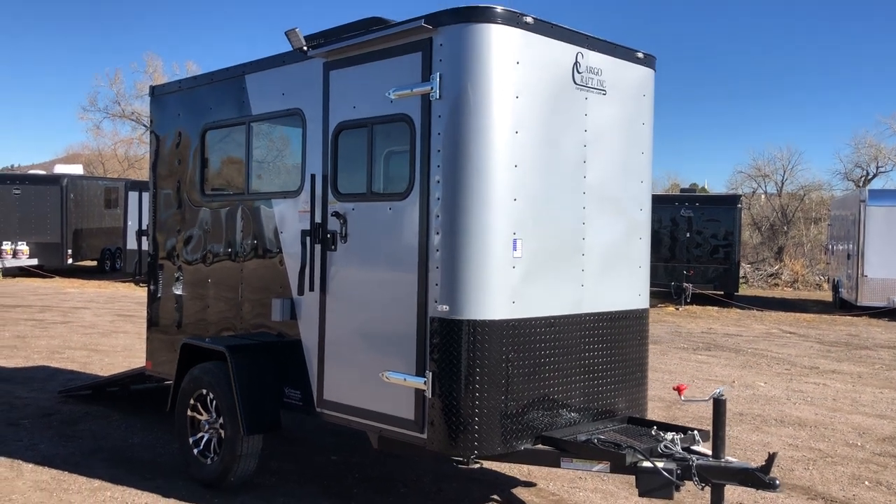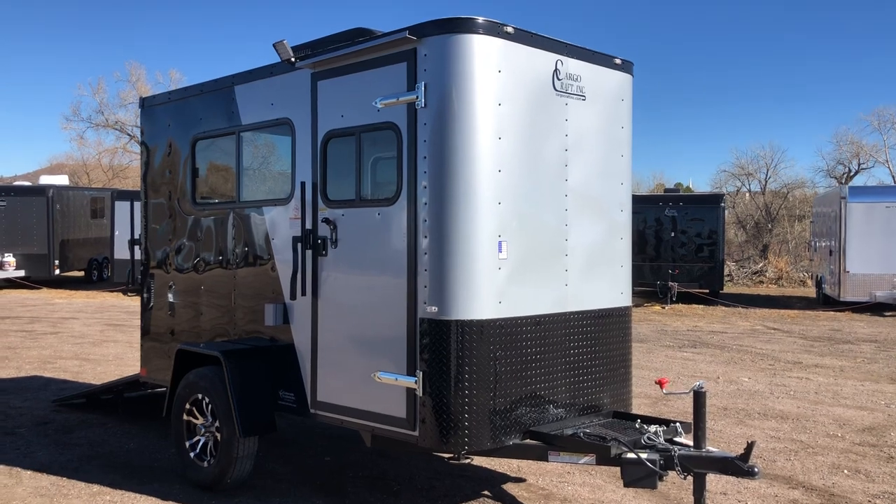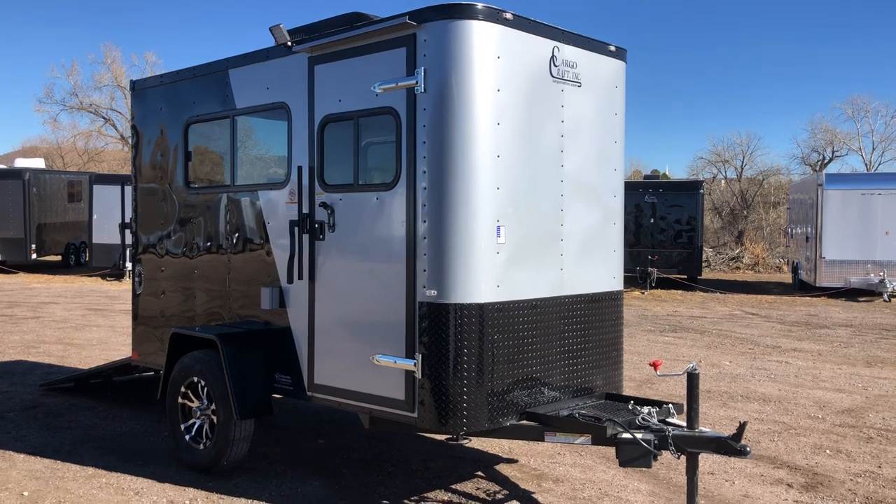Hey everybody, it's Colorado Trailers. Wanted to show you guys a really cool 5x10 we just got unloaded. This one's a 2019 Cargocraft 5x10 in a two-tone silver front, black back with the blackout package.